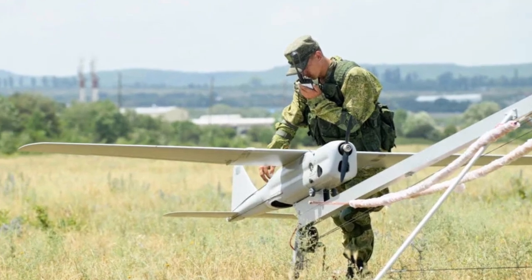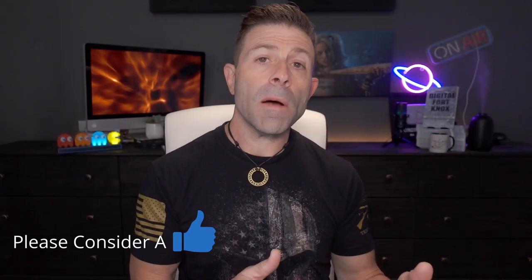The soldier you see in the image is attaching the Orland-10 to a catapult device — basically it shoots the drone into the air so it doesn't have to slowly take off. That's actually kind of cool.